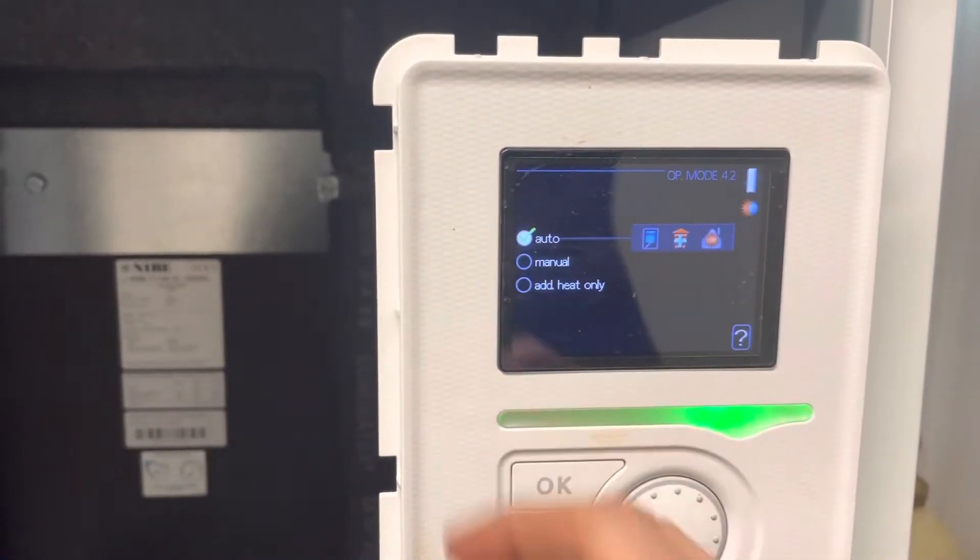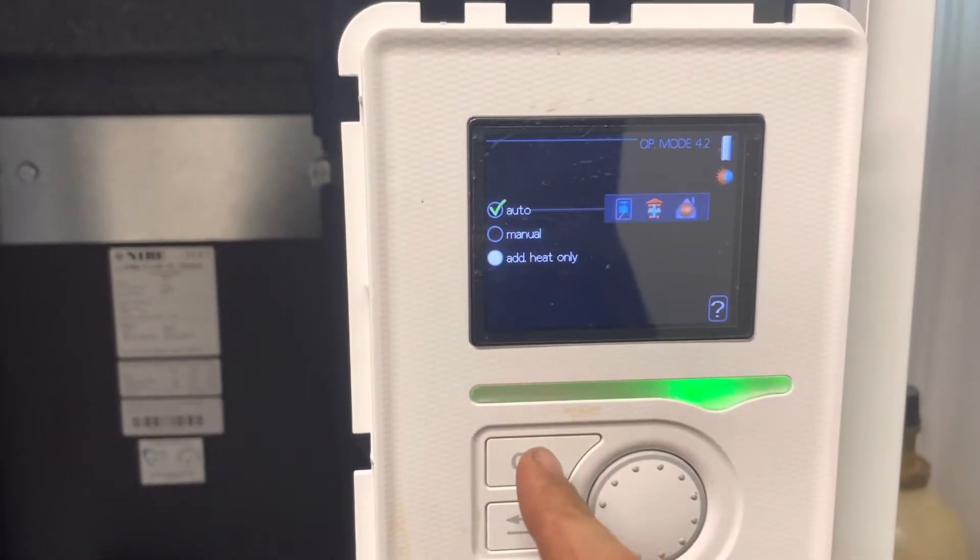This may be on Auto or Manual. Select Add Heat only and press OK.